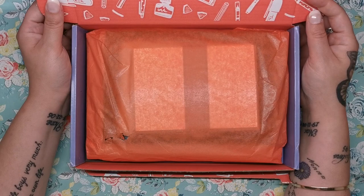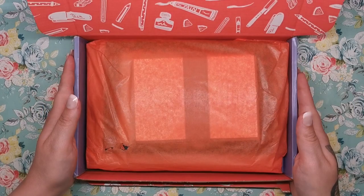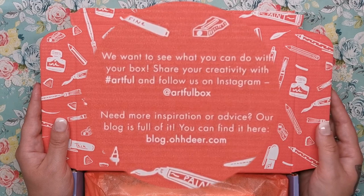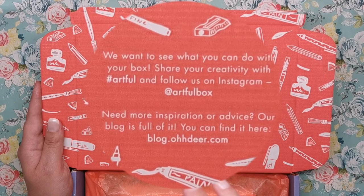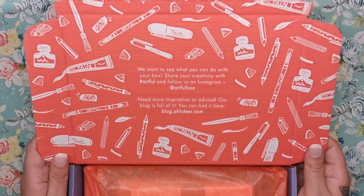When you open up, I'll show you underneath the cover first because we've got a bit of writing here. It says: share your creativity with Artful on the hashtag and follow us on Instagram. If you need more inspiration or advice you can find it on their blog, blog.odea.com. Artful is actually created by the stationery brand Odea, so it's one of their products — if you've heard of Odea paper products before.